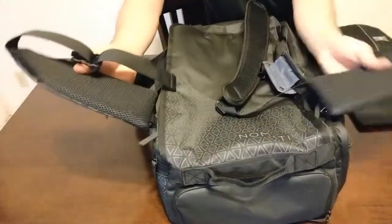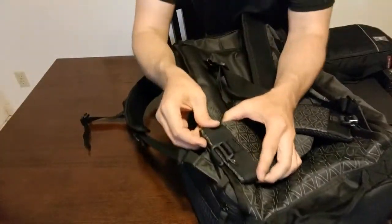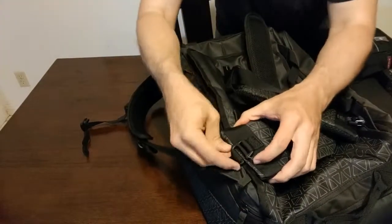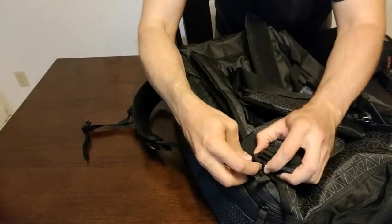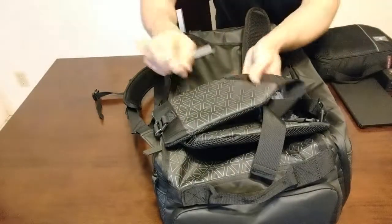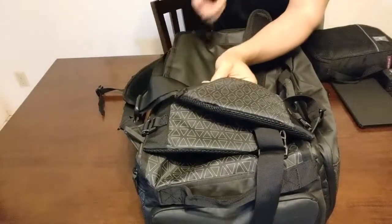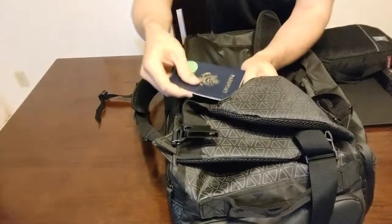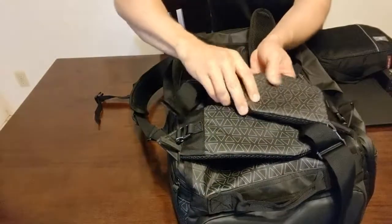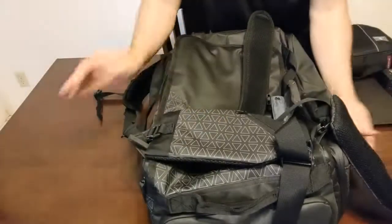The Nomadic travel bag also comes with detachable waist straps with pouches on them. They have little clips so you can pop them on and off. They're actually pretty thick — nice — and each side has a little zipper pocket that's big enough for a passport, just barely, plus travel documents or whatever you want to put in there.